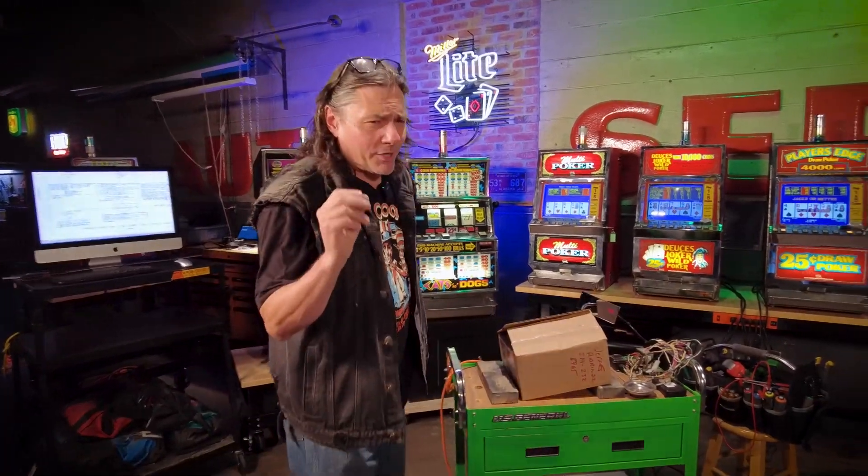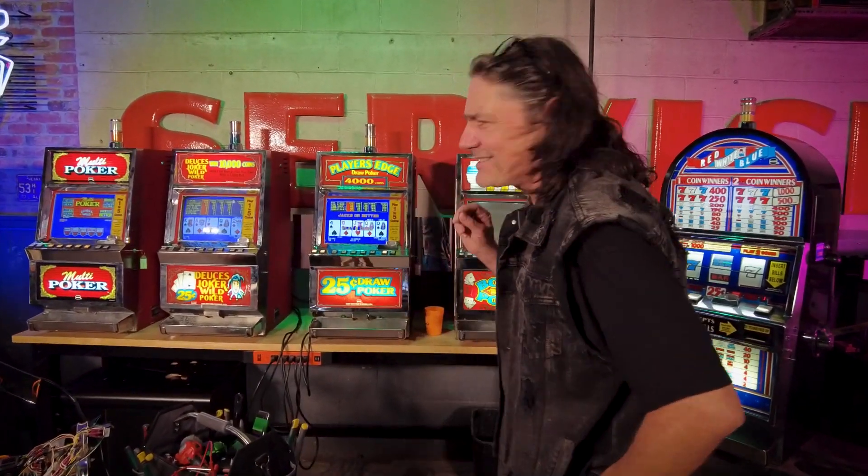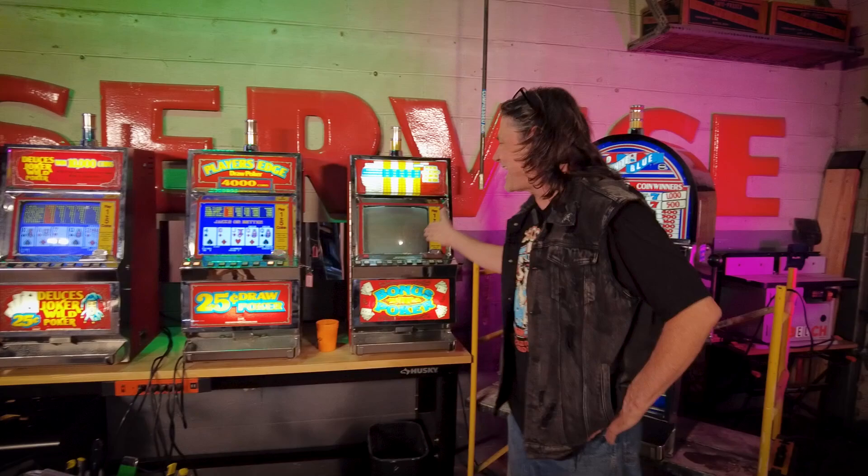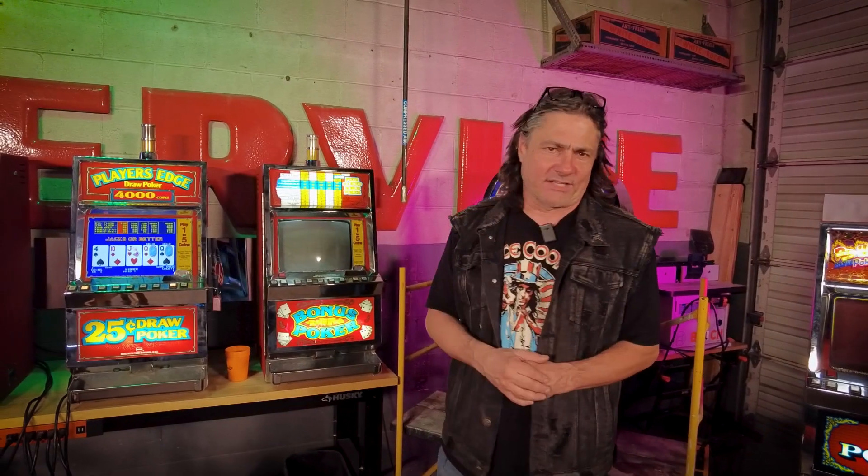Ladies and gentlemen, what we're going to be looking at today is an IGT Player's Edge draw poker machine, which in this unfortunate circumstance has a dead monitor on it. I'm Lawton Barnes, you're in the metal shop, let's see if we can fix it.